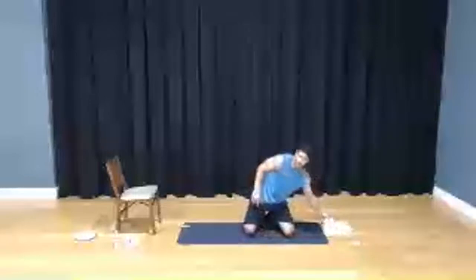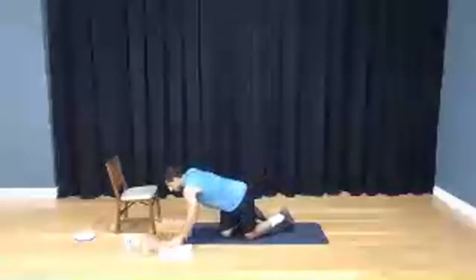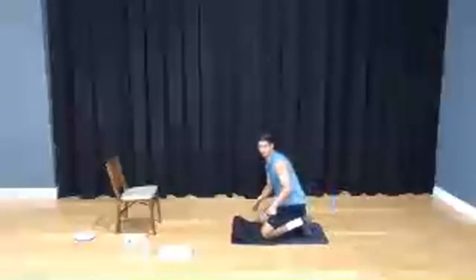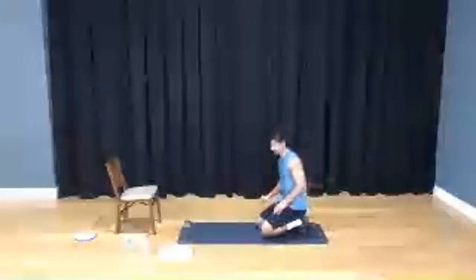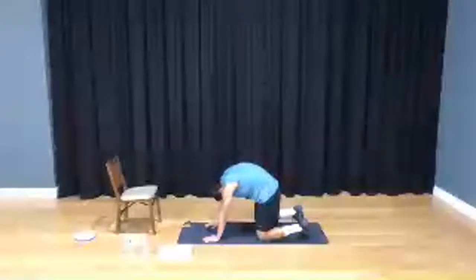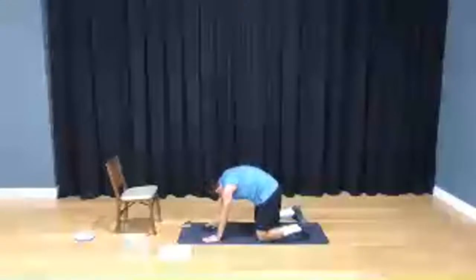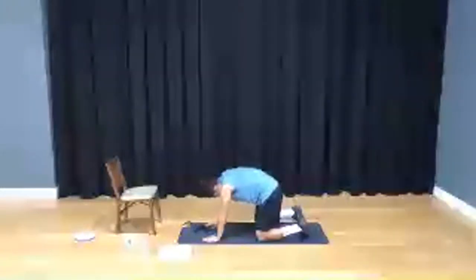How are we doing, you guys? If you need a little break, take a sip of water. I want everybody to meet me back in cat-cow — we're going to do that five times and then pull a plank. Here we go. Deep breath, exhale, tuck that chin, reach all the way up, expand that chest, exhale, tuck. Last one — exhale.